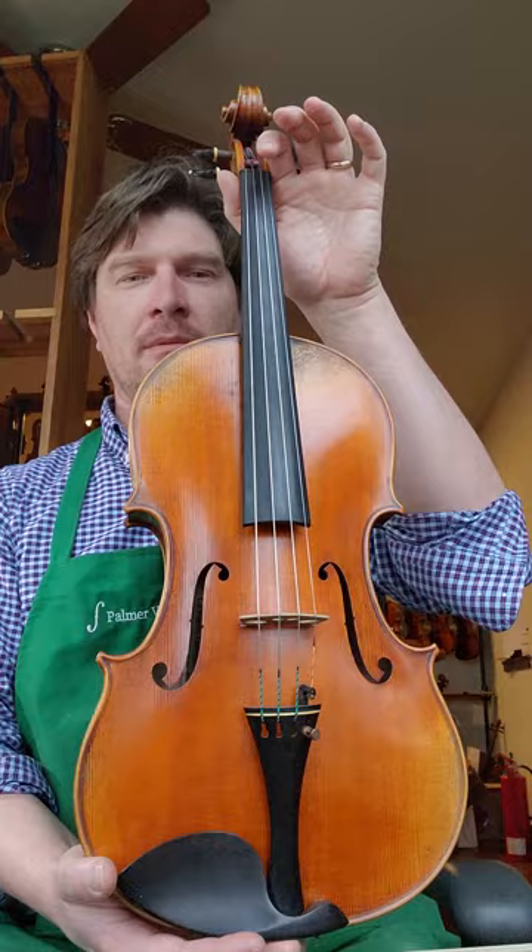This is a 16-inch Sandro Luciano viola. This is the Tertis model. You can see it's quite a bit wider here at the bottom, the lower bout, than you'd see on a normal kind of Strad model.